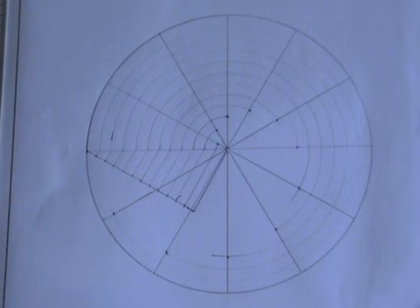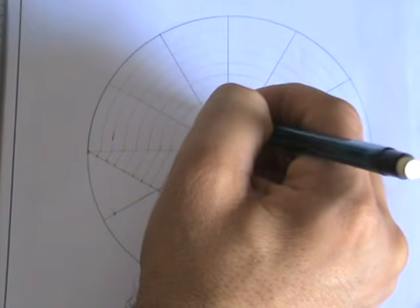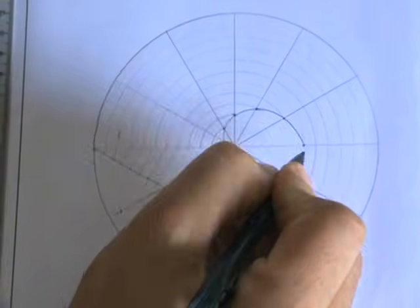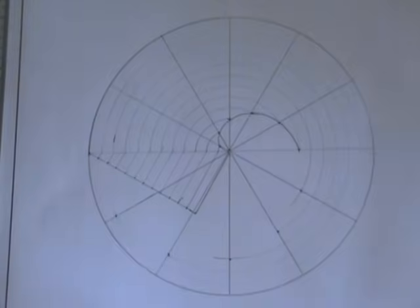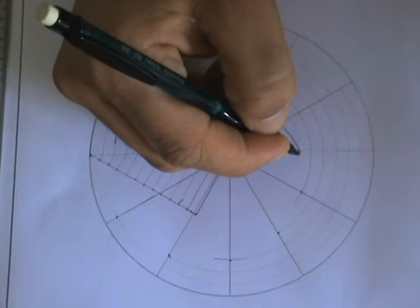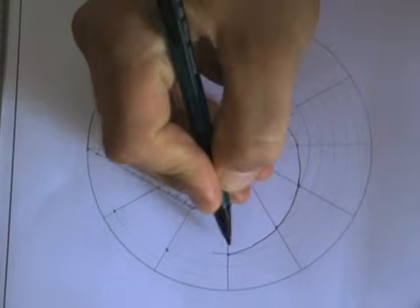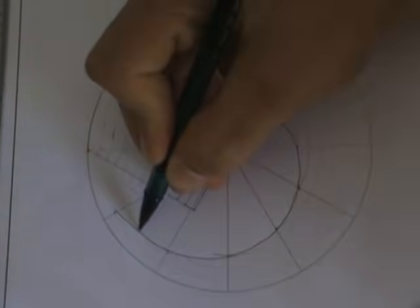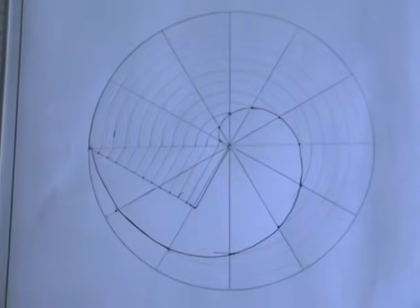All I have to do now is freehand join those dots. You can use a flexi curve or French curves to help draw a better curve, but it's still important that you learn how to draw freehand curves. And there you have the Archimedean spiral.